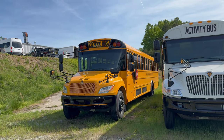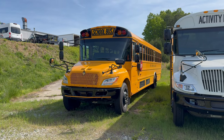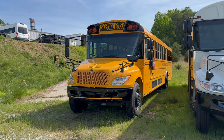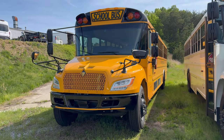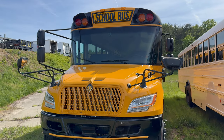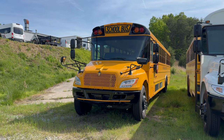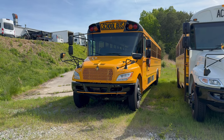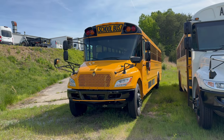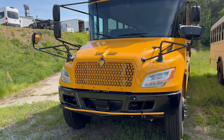Hi everybody. First and foremost, I know everybody wanted the new C2 video, but I know everybody wants to see this redesign International school bus, so we're going to do this one first real quick. The 2025 model demo buses have been released in July, so nobody actually has one of these running around except for the authorized dealer of International bus in Tulsa, Oklahoma.